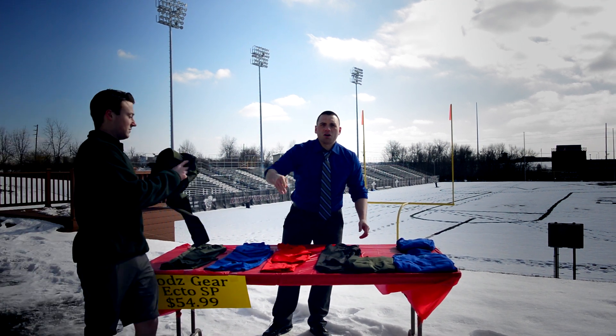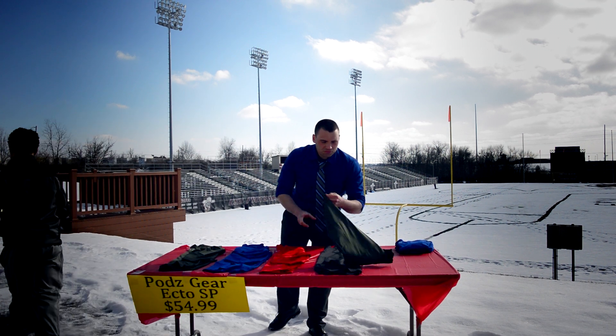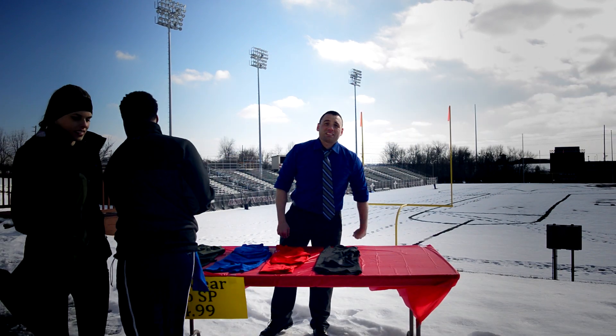Hi, I'm Dwayne, inventor of Pods Gear Base Layers. So what makes these base layers so special? Always having the option to re-heat your body? That sounds pretty special.